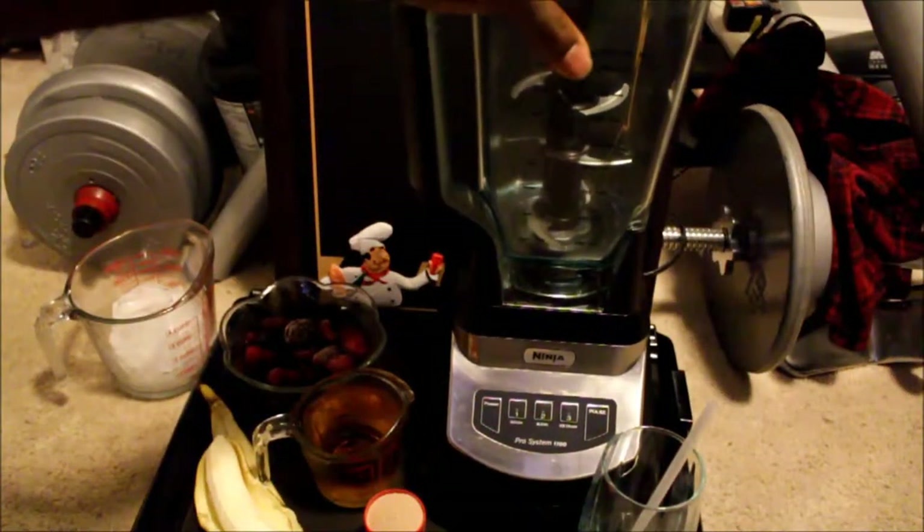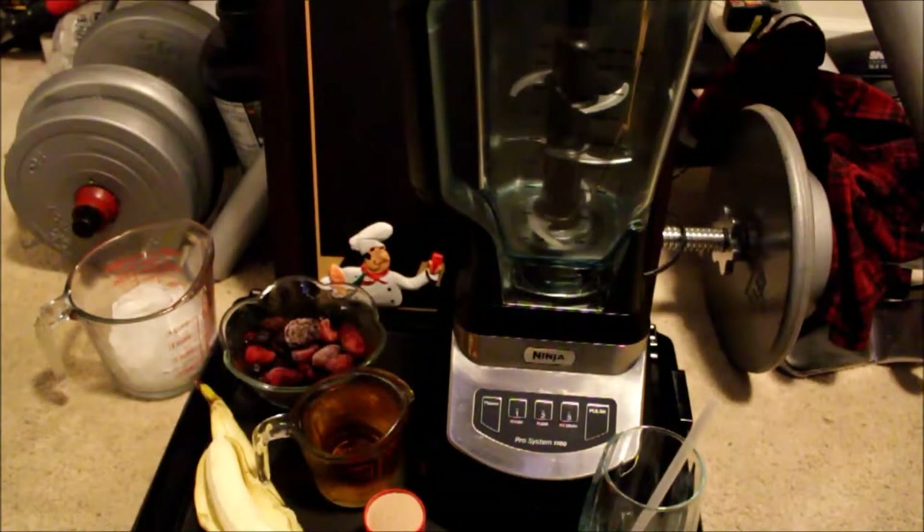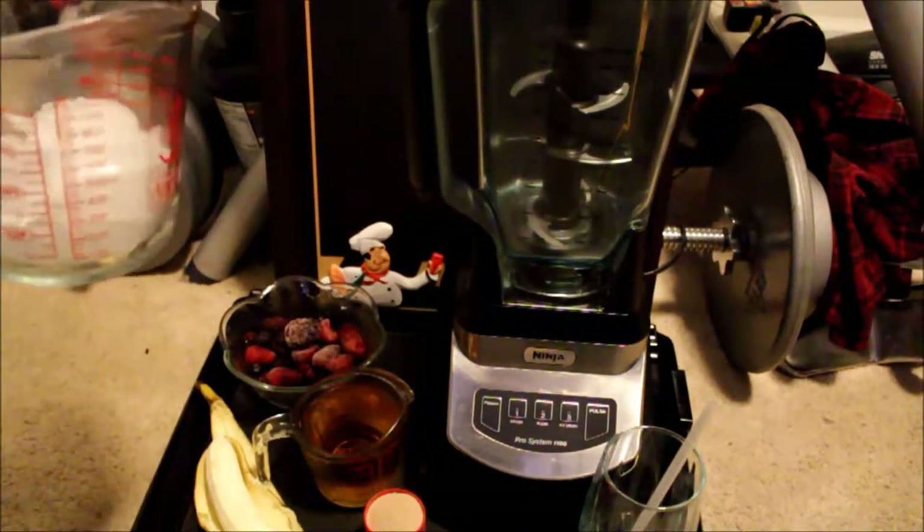What's up everybody, today I'm about to attempt to make a smoothie — this will be my first time making one. I hope it comes out all right, but I'm gonna keep it simple, I have just a few ingredients here.